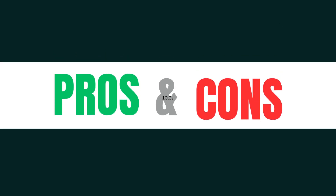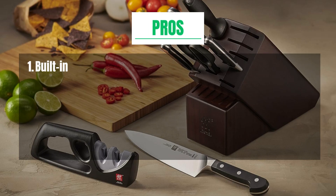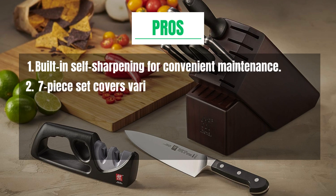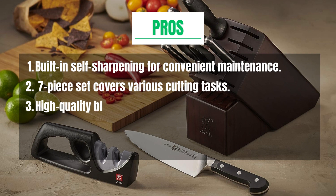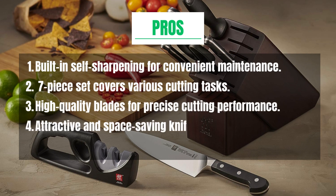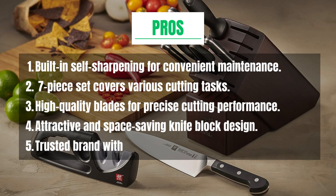Pros and Cons. Pros: Built-in self-sharpening for convenient maintenance. 7-piece set covers various cutting tasks. High quality blades for precise cutting performance. Attractive and space-saving knife block design. Trusted brand with a good reputation.